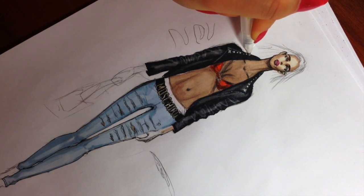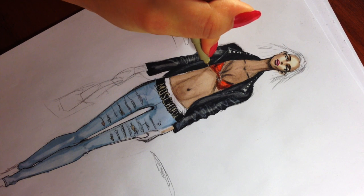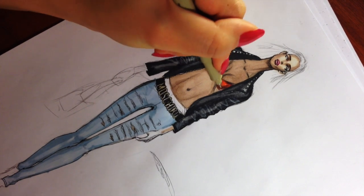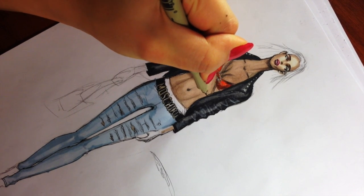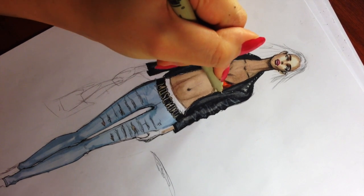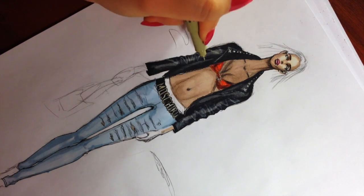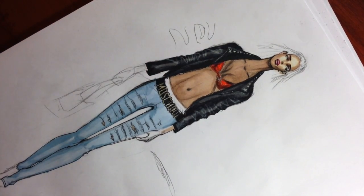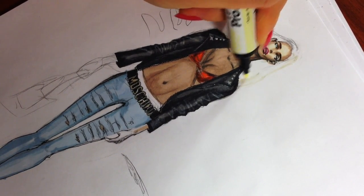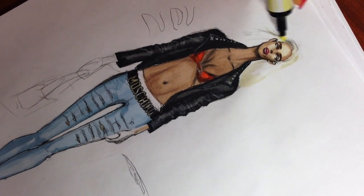I'm adding some extra details using a white ink gel pen. Using my fineliner, I'm adding a zipper. For the blonde hair, I'm using Primrose by ProMarker — it's a really light tone of yellow, similar to Soft Line.